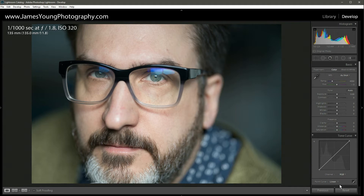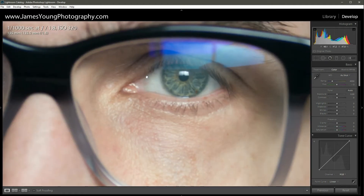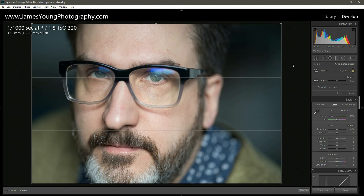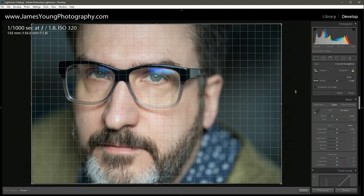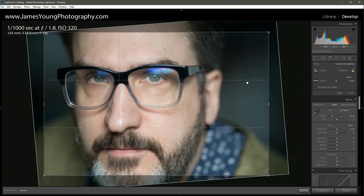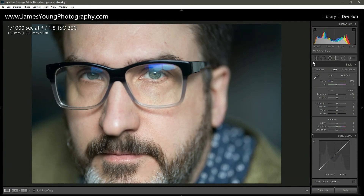In Jared Polin's video, he mentioned these are just test shots to see how sharp the lens is and whether it can nail critical focus right on the eyeball when doing portraits. It did exactly that — the lens nailed critical focus right on the eyeball. For the editing process, I'm going to crop and rotate this image just a little bit to straighten it out.